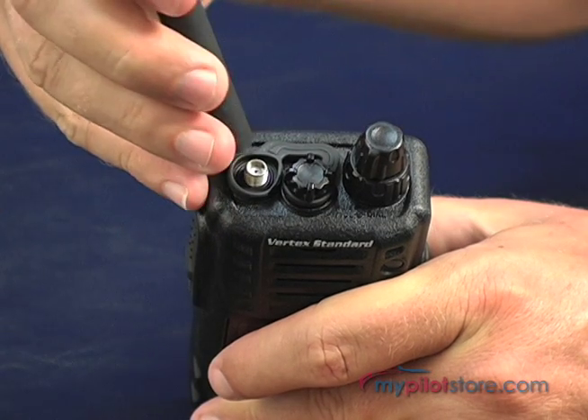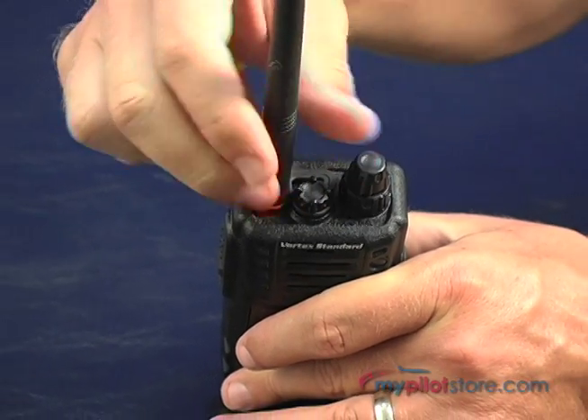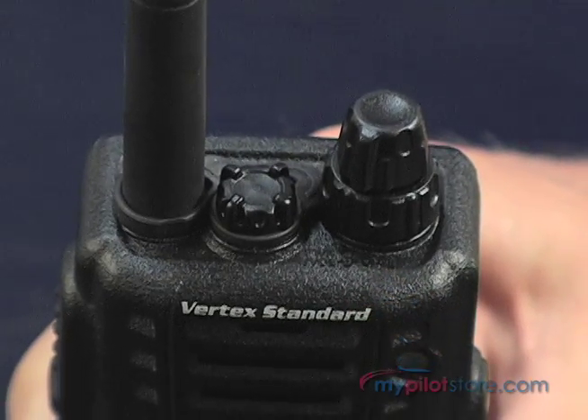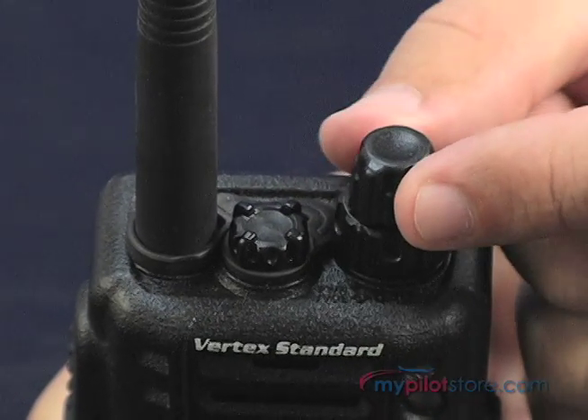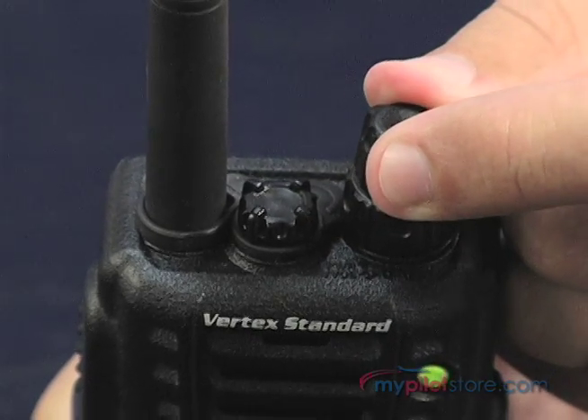On the top of the transceiver is an SMA antenna jack, a headset adapter jack, which can also be used to connect an optional speaker mic, and the main control knob that powers on the unit and adjusts the volume. It also allows you to manually dial in frequencies or select memory channels.